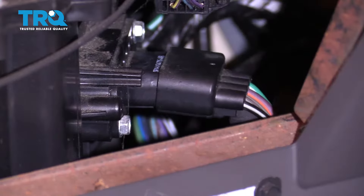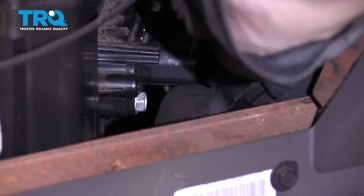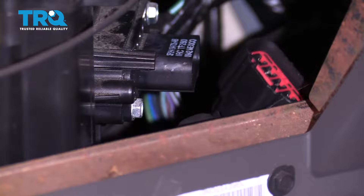I'll draw this off of here, and now I'll show you what tab I'm talking about. Right here where my index finger is the tab — you squeeze that and pull it away and it releases.